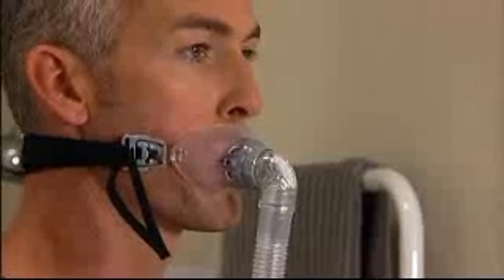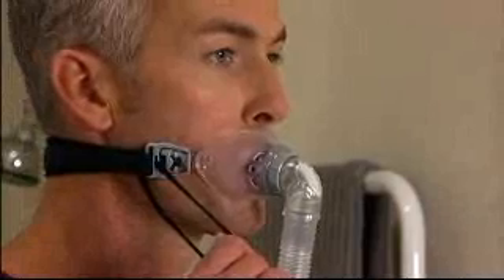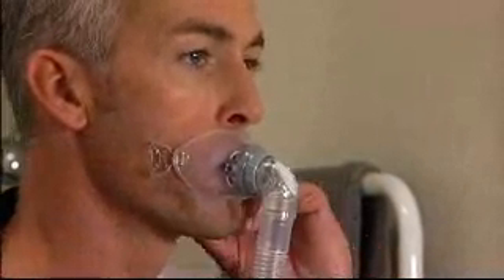To remove the mask, unhook the headgear from the glider strap by pulling the easy-release cord. Pull back the snap flap and remove the mask from your mouth.